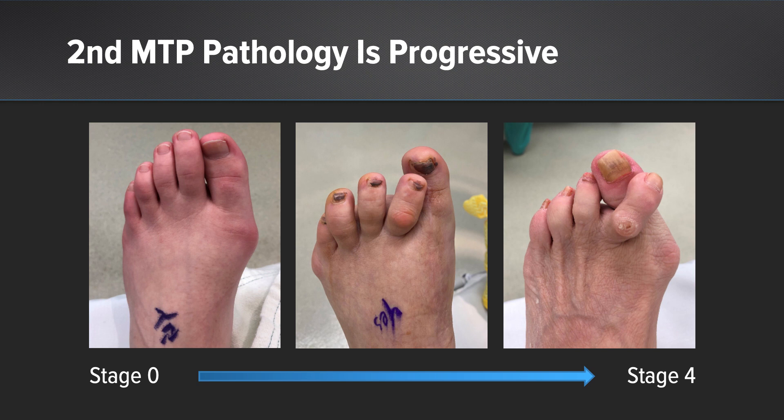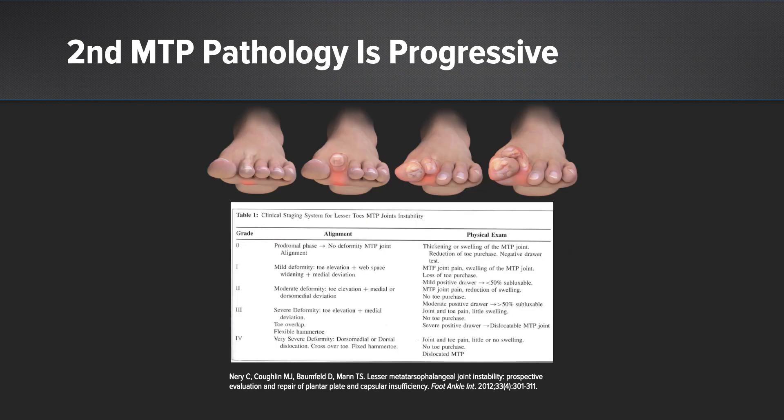We need to be cognizant of what is really causing this. What is the etiology? It may be a bunion, a hypermobile first ray, or a long metatarsal. We've all seen patients present at varying stages — this is progressive. As it progresses through the different phases and grading systems, we find advanced instability, more deformity, and it becomes more challenging to treat.